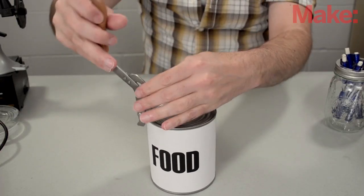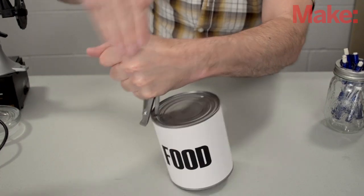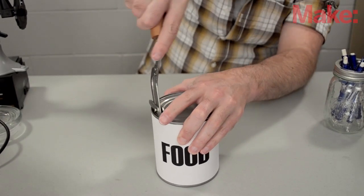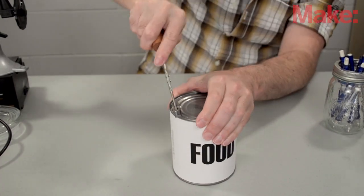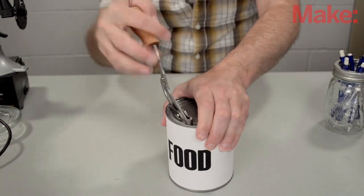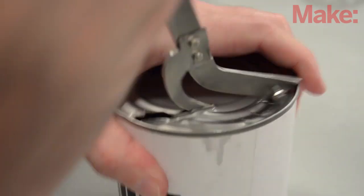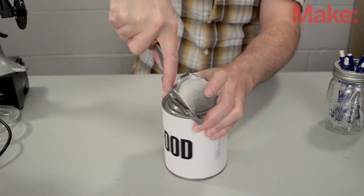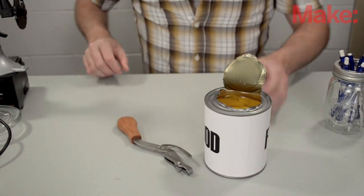It's more difficult to use than the Yates model. Starting the cut is much more difficult, and it's harder to continue it. I still don't know what the rotating part is supposed to do — in fact, it works well enough without it. The replaceable blade is a nice improvement over the Yates model, but overall it doesn't get high marks.